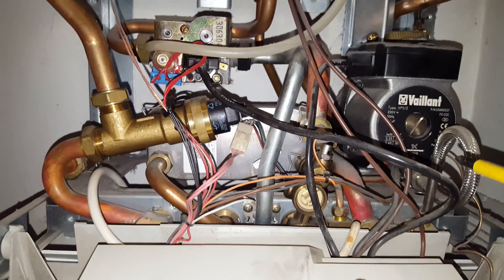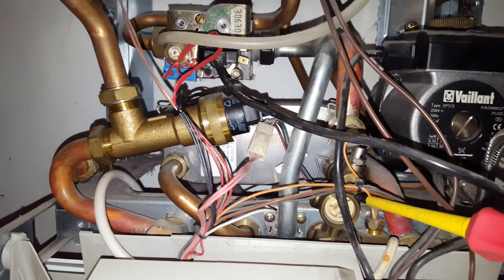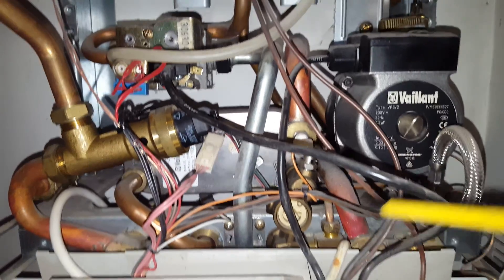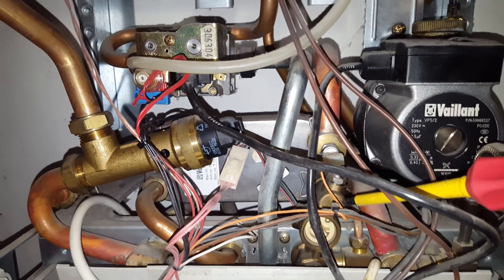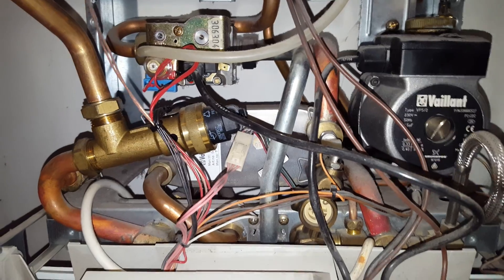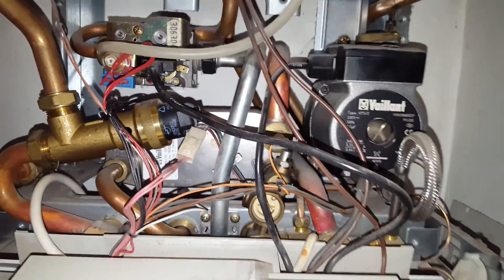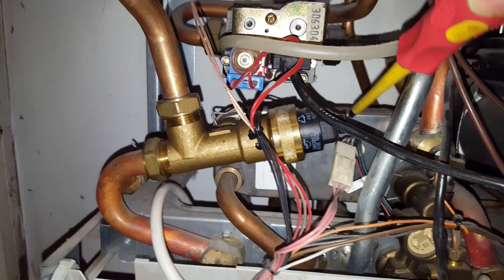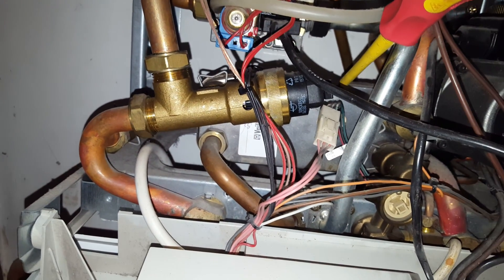On this boiler you can have a hot water problem. This is the flow sensor just behind here at the end of the screw drive — that can stop you from getting hot water. You've also got the hot water heat exchanger just there at the back.